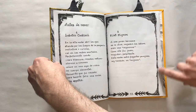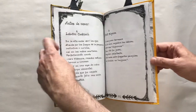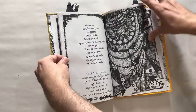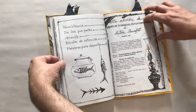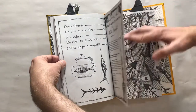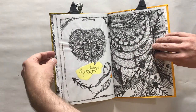Ediciones Vigia also really likes borders — almost all of their books have a border of some sort. At the end you get final drawings, index, the colophon, and the numbering, which is always done in some unusual place.